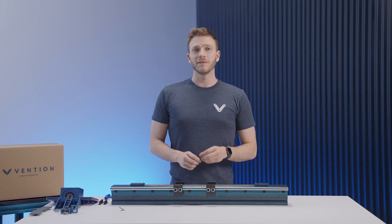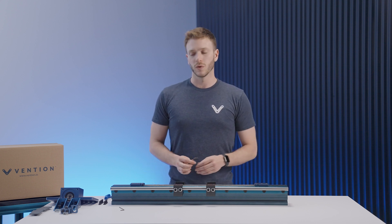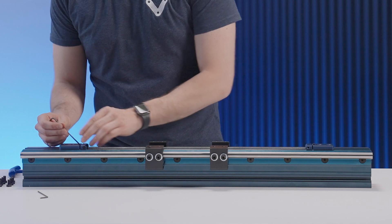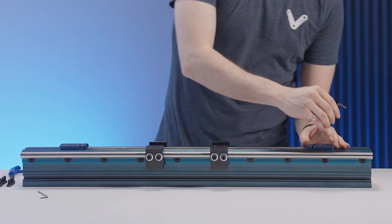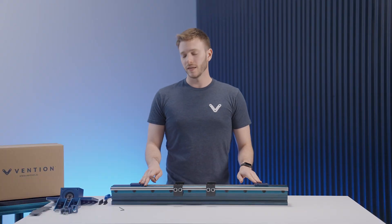With both blocks in place, evenly tighten the set screws at either end until all slack in the rack segments has been absorbed. Once done, you can then tighten the compression screws.